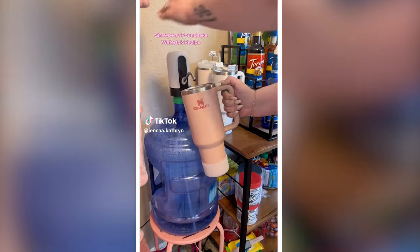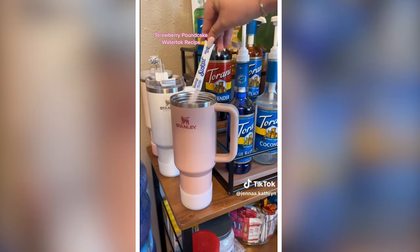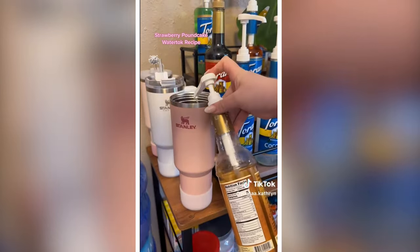Strawberry pound cake water recipe — let's get into it. Starting off with a Sunkissed strawberry, I'm using one full packet, then two pumps of the sugar-free coconut and two pumps of the sugar-free vanilla almond. I love this — this is what gives it the cake feeling.